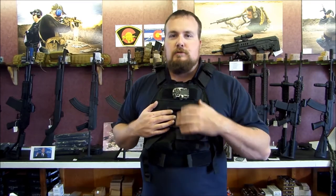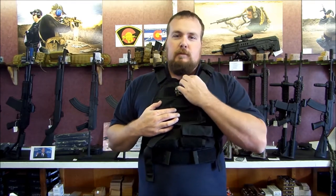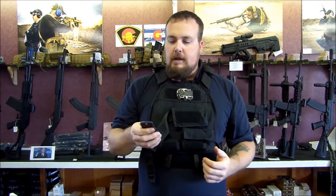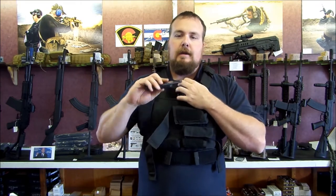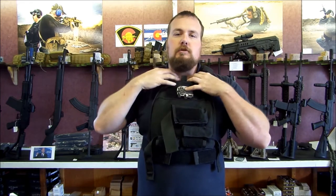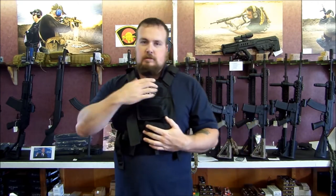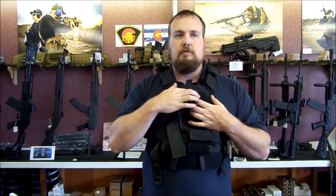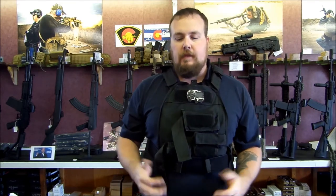Also, if I'm responding to a perceived threat in my home, I should probably be calling for help, and this rig allows me to carry a cell phone right where I can get at it. The cool part about having it up high is even if I have to put it back in there after placing the call, it's close enough to me that I can speak into it and still be heard. This also has Velcro where you can mount patches. There are Velcro-backed ID holders, so you can put your ID, your driver's license, your concealed handgun permit in there — stuff like that.